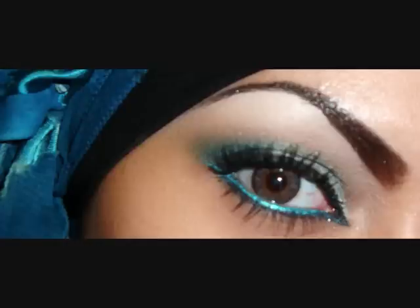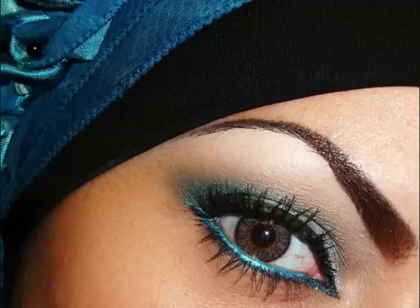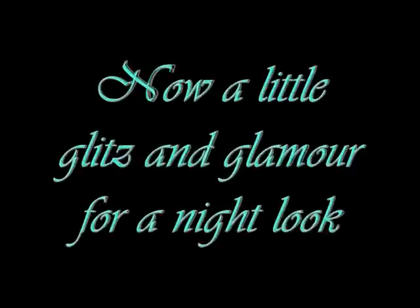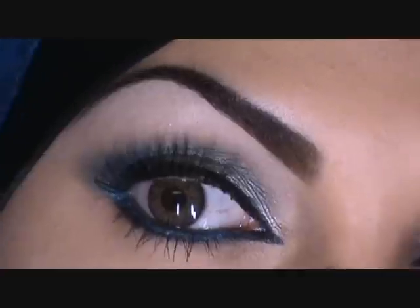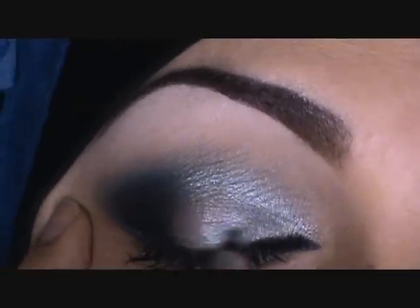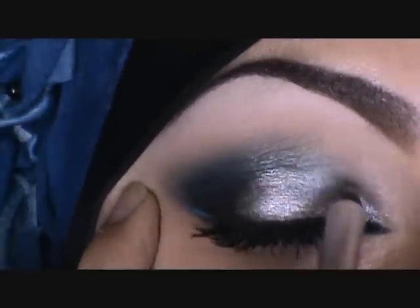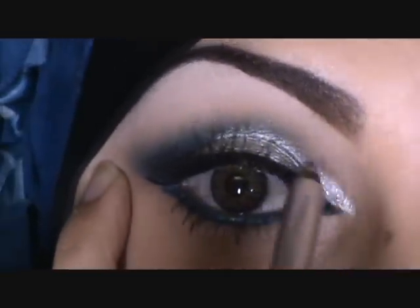To intensify this look we're going to add a couple more steps. I went out and now I'm back for the evening — we're going to add some glitz and glamour for a night look. I start by applying that same HIP silver liner all over the lid.